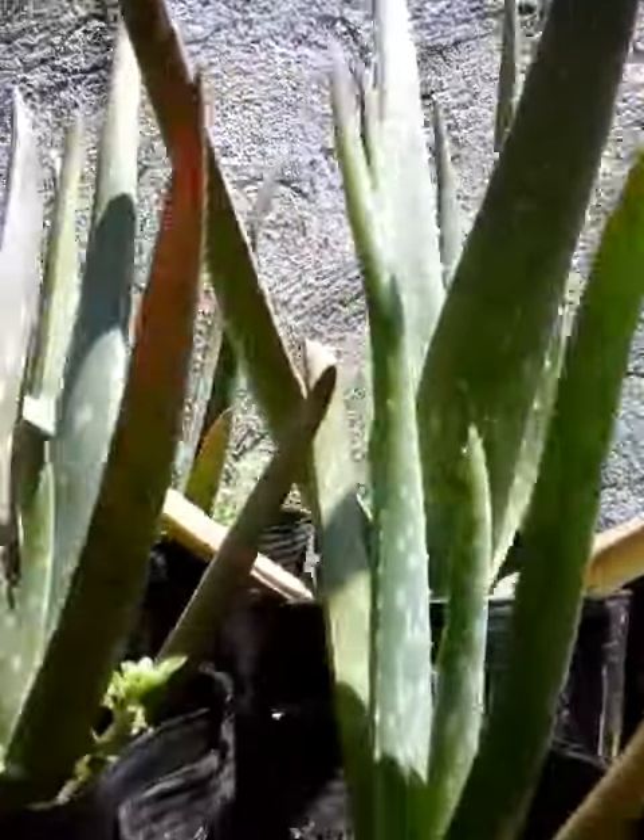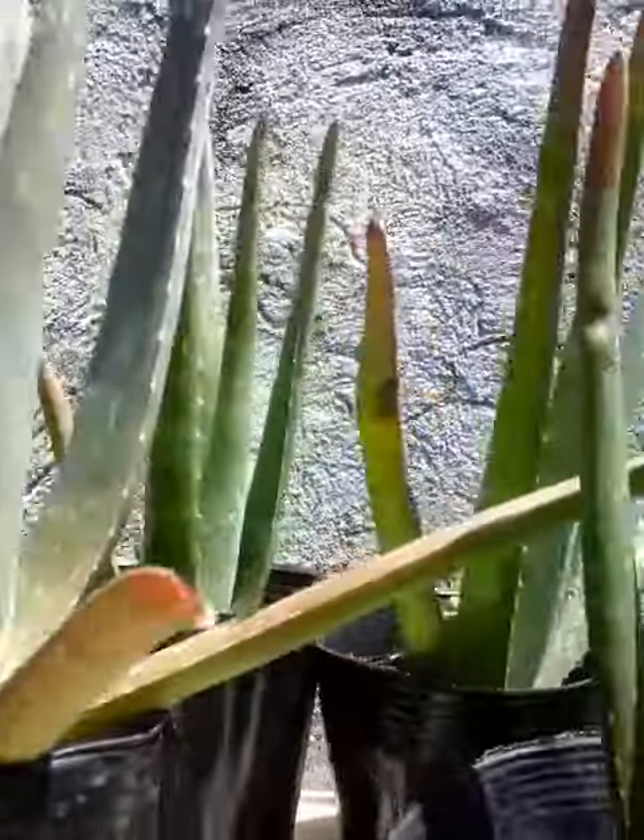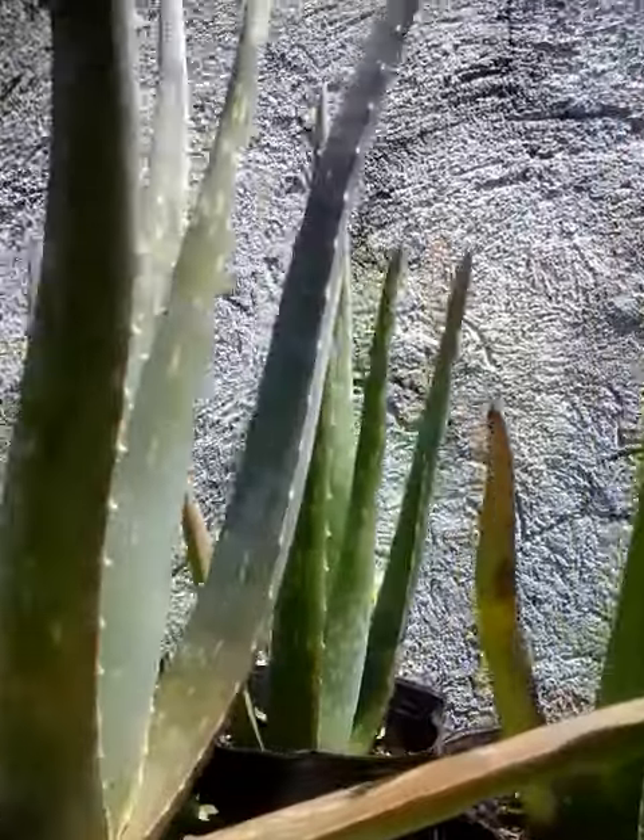But if these are babies, they still have spots here. These are the baby aloe.